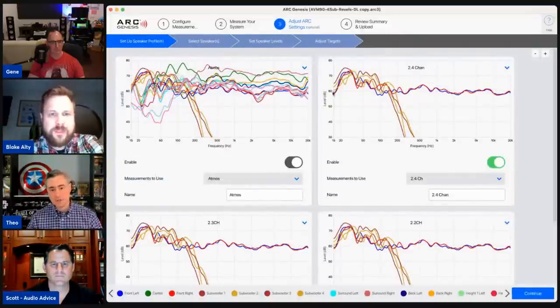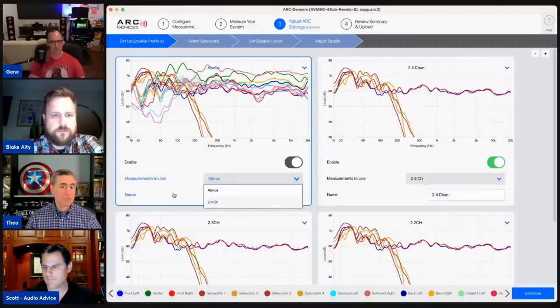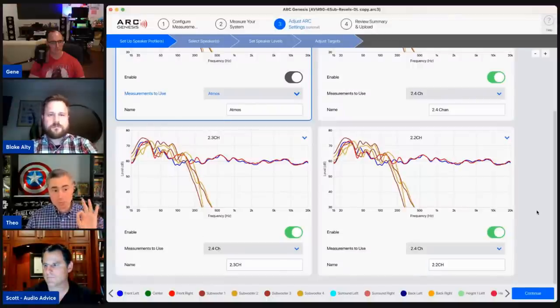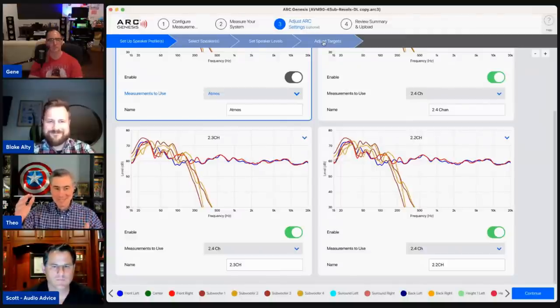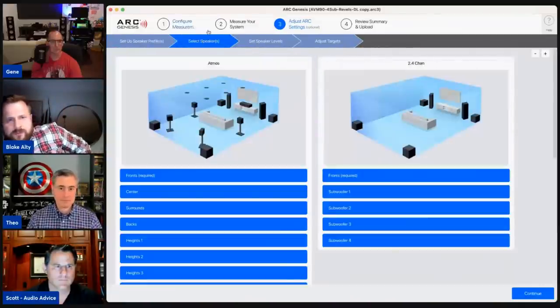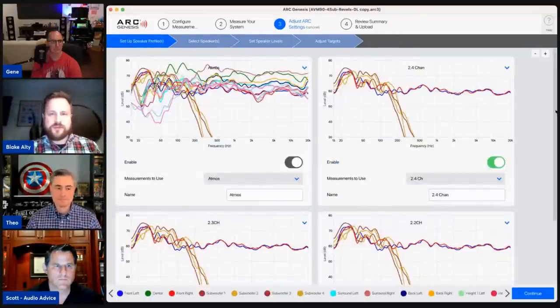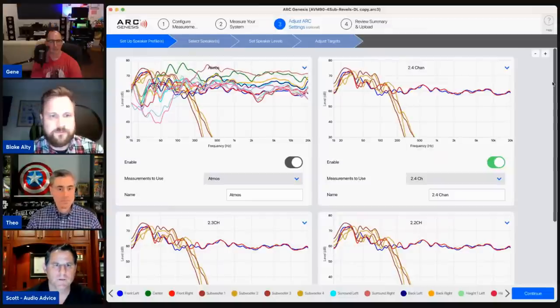Once all measurements are done, here's where you get the great flexibility: you can use a single measurement for multiple different profiles. Because I did two measurements, I can call a profile 'Atmos' or do a 2.2 or 2.4 channel setup, turn speakers on and off per profile, and then when you get to your actual targets you can change settings per profile. For a two-channel profile you simply select only the left, right, and subs from the same measurement.